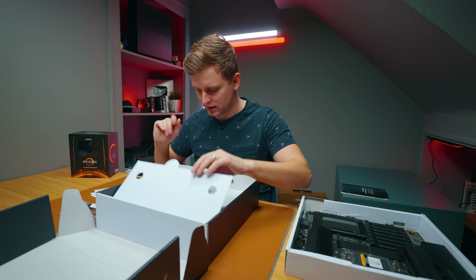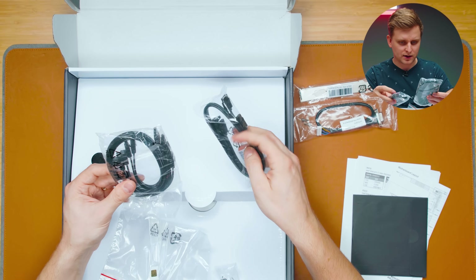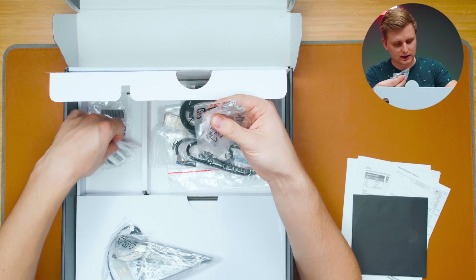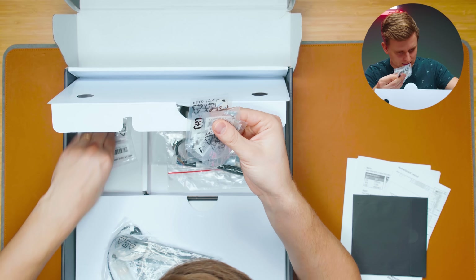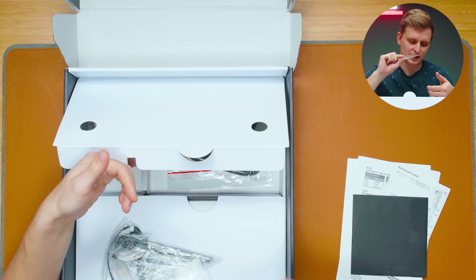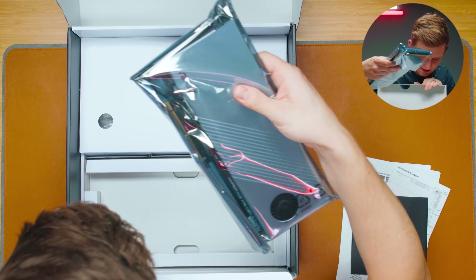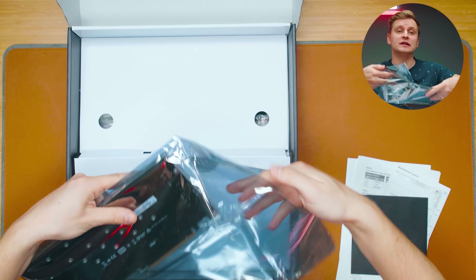There are SATA cables — two here and four more here. We've got M.2 standoffs, stickers for M.2 thermal pads if your SSD chips are on one side only, a front panel extension header, and the Wi-Fi antenna — which interestingly is not magnetic. Then there's this expansion M.2 card that comes with the motherboard.